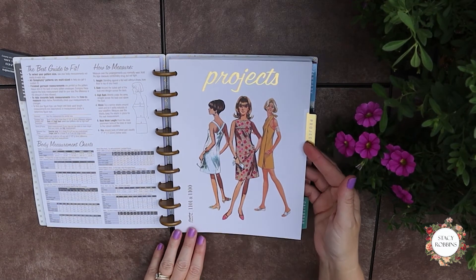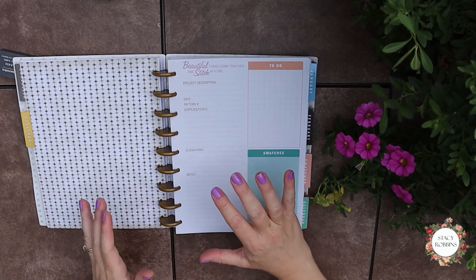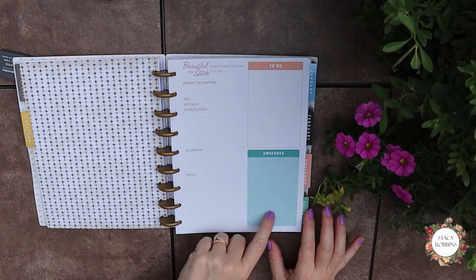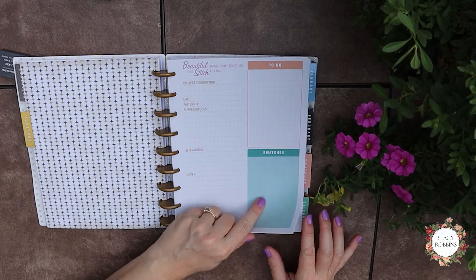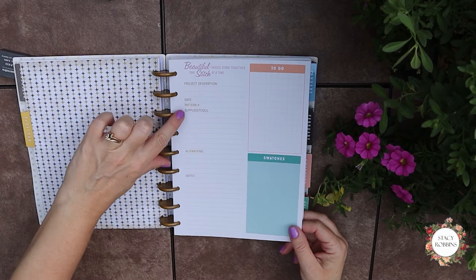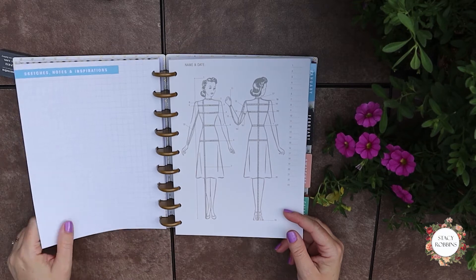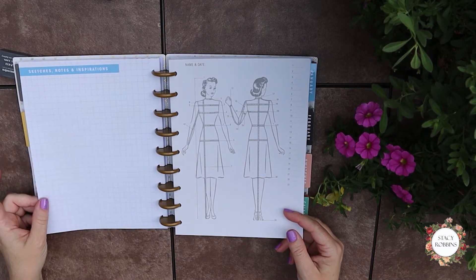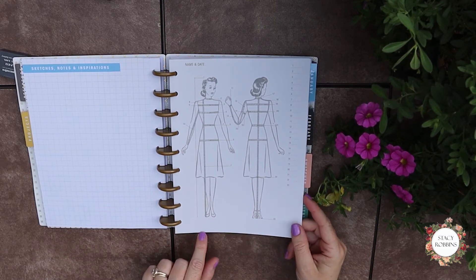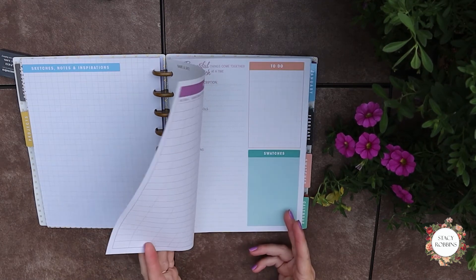Then it has a little projects section, which is something I do anyway and I've been kind of making do with what's been available, but this one's great. It has a little to-do list in a grid, a place you can glue or staple in some swatches, your description of your project, your date, your pattern, the supplies you need, alterations that might be needed, notes for if you're going to make it again. It has a nice little gridded page on this side and then a wonderful measurements chart. I haven't found refill pages, but you could probably scan and copy and make more of these.